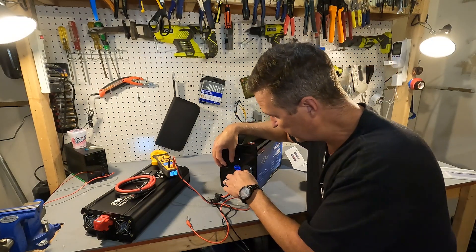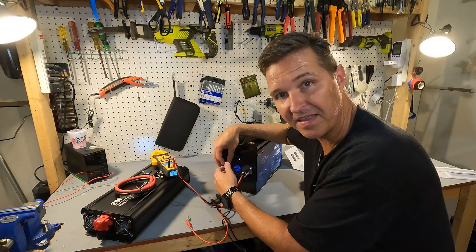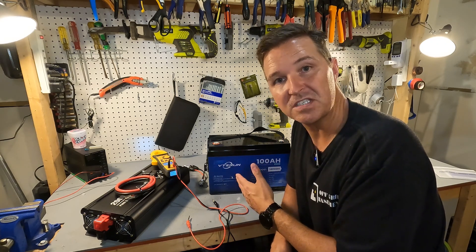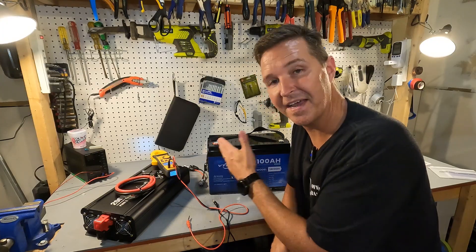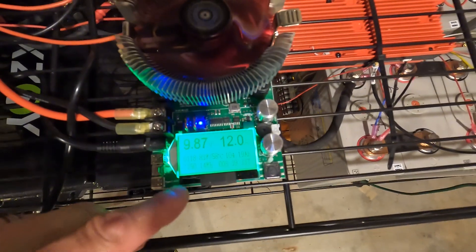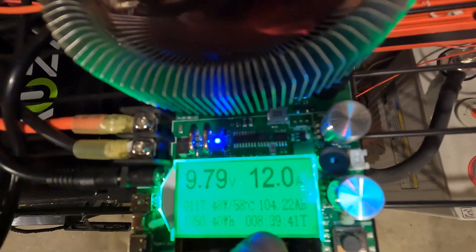When you turn the battery on, the USB ports light up so you can see what you're doing. I went ahead and charged this battery to 100 percent and performed a discharge test. We are down to 9.87 volts and still pulling 12 amps. The test shows it has delivered 104.22 amp hours, so the battery passed the capacity test. I'll stop the test, charge it back up, and move on to high amperage testing.